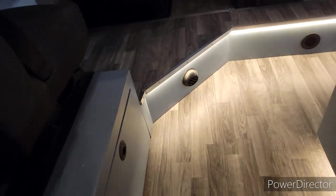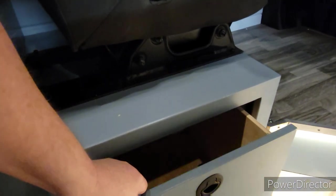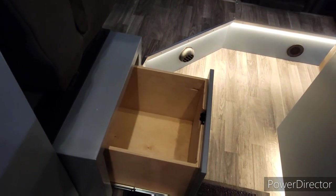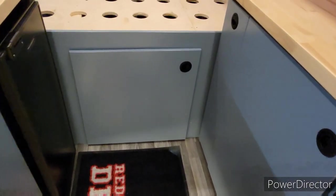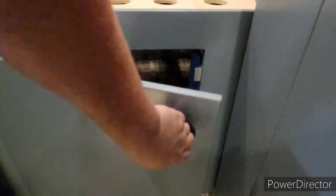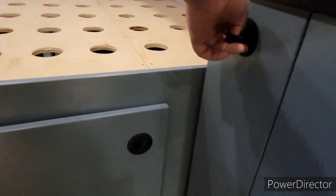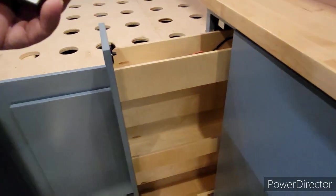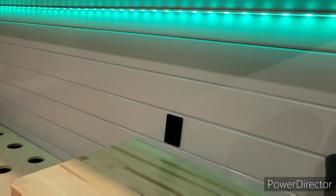We also added a drawer here underneath this seat, which gives you some extra storage. Turning back around facing the bed, you have the door to access the garage area from inside, and then you have a slide-out pantry here as well. And there's your remote to change the colors on the under-cabinet lights.